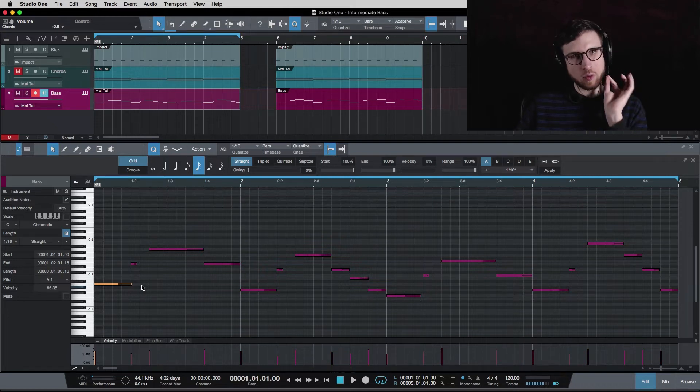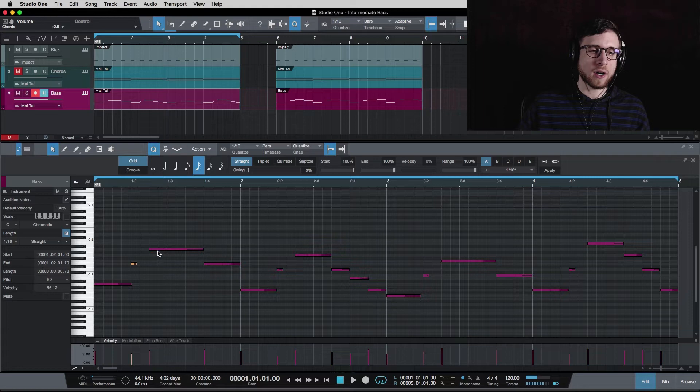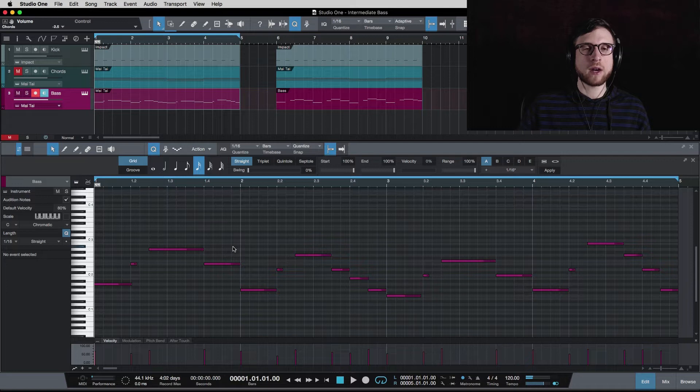I do start every chord with its root note because that is the strongest sound and will reinforce the chord — when you hear that root note hit first it sounds good. So I've got an A first, this short little note is an E, and then it goes to the octave of A. So I hit the root note, I hit the fifth of the chord, and then I hit the root note again but an octave higher. Back to the fifth — so that's A, E, A, E.